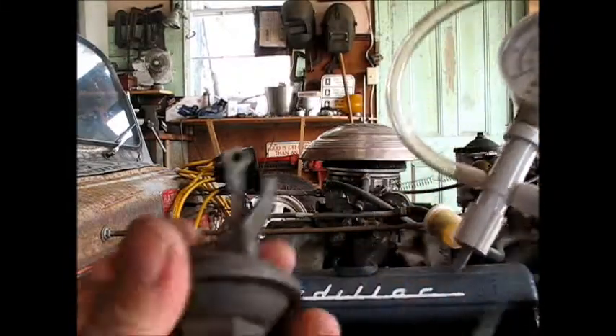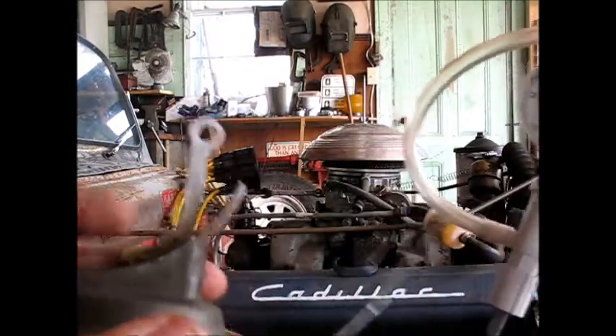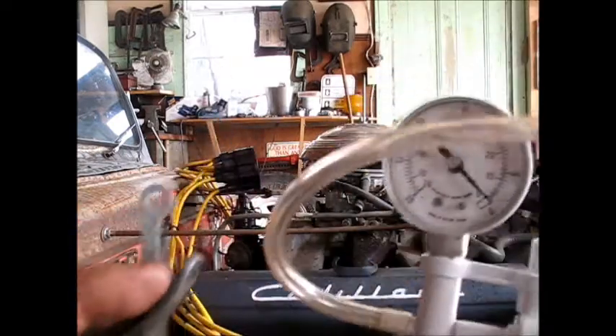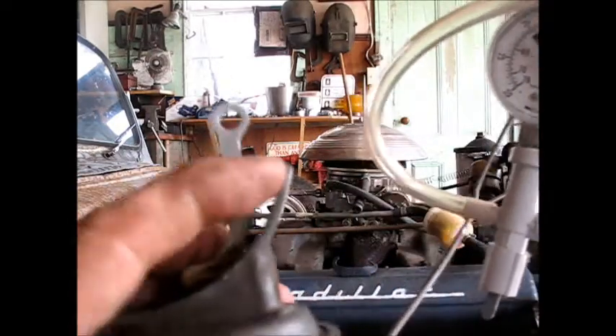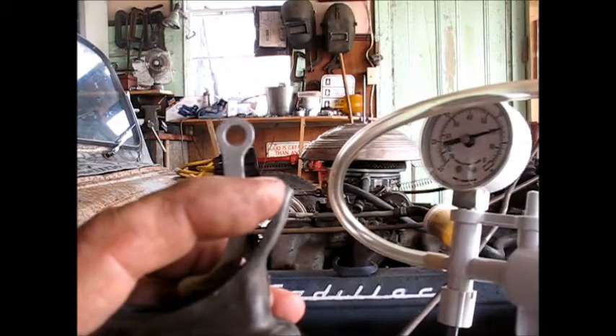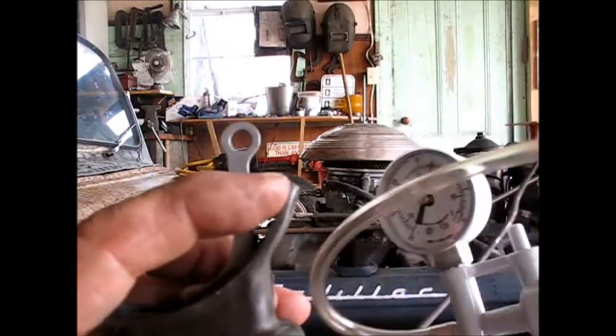Let me attach a vacuum line to that and we'll see what happens. I'll work this so that you can see it, and if you watch the piston right here — as the gauge goes up, you should see the piston go down. You see the piston got closer to the tip of my finger? When I stop, it goes back up. So it's actually working now.